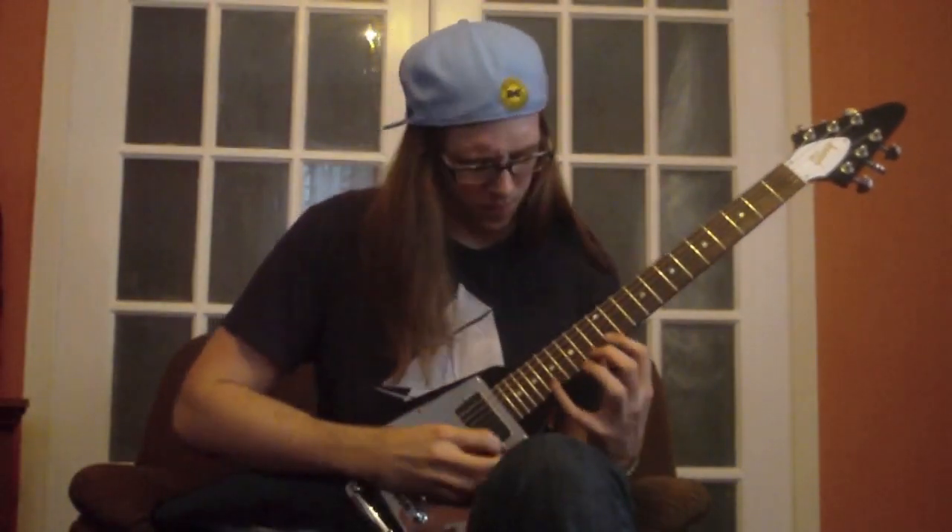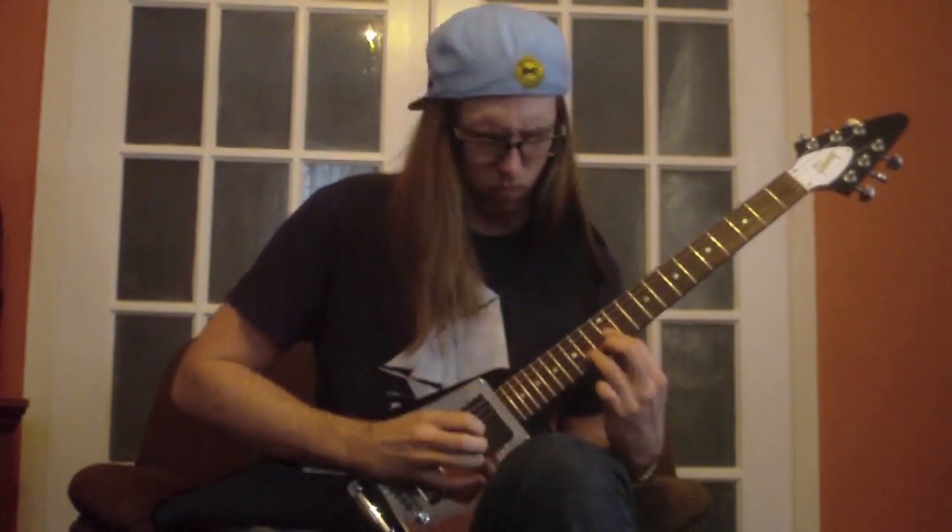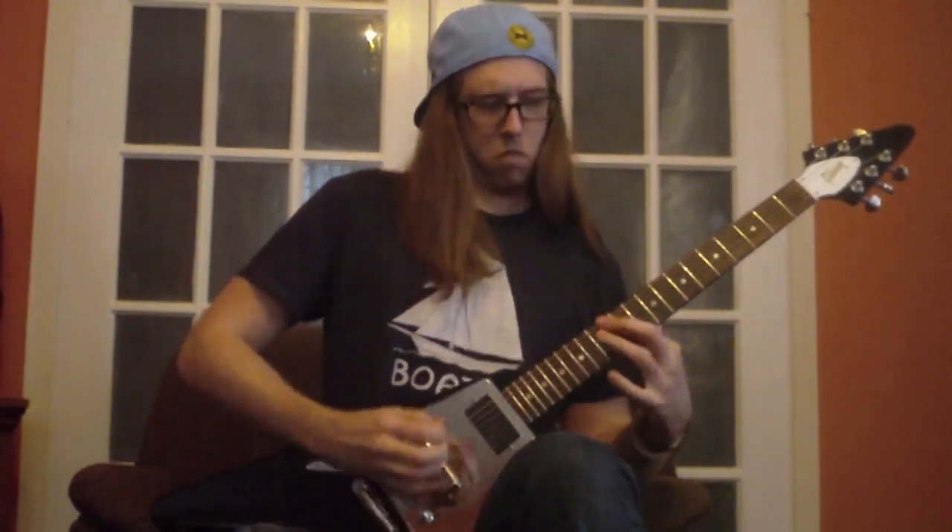Hello! This is Cameron Rasmussen for GuitarControl.com. Today I'm going to be talking to you about legato picking.